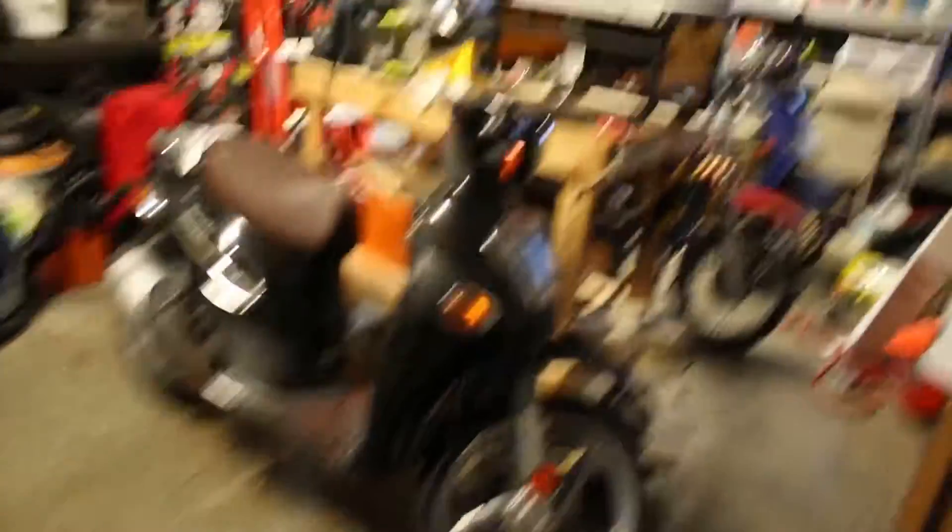Well, there she is all put away. It was cold — it was a really cold ride. But I think it's running a lot better than it was. I think it has way better acceleration and it's way faster than it was before I cleaned the carburetor out. So I'm pretty happy about that.